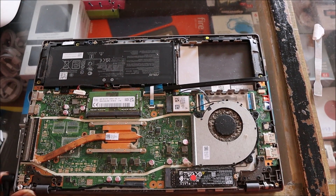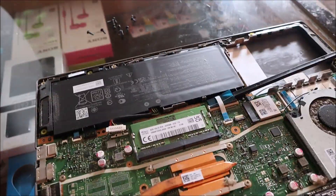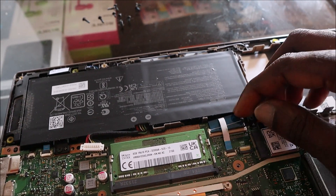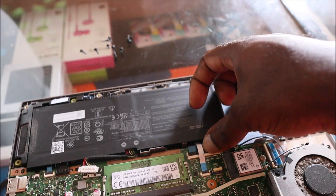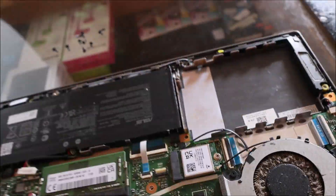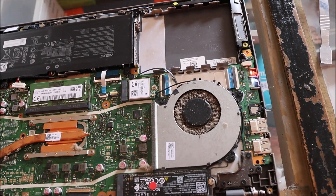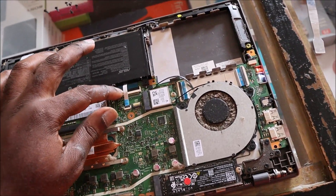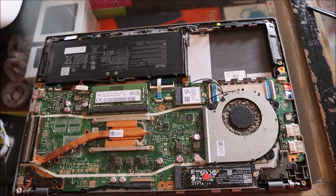So if the keyboard really is the problem, let me go right ahead and plug the charger back in and also plug the keyboard back in, and let's see if it lights up. It did! So I guess we had some sort of issue with the keyboard.